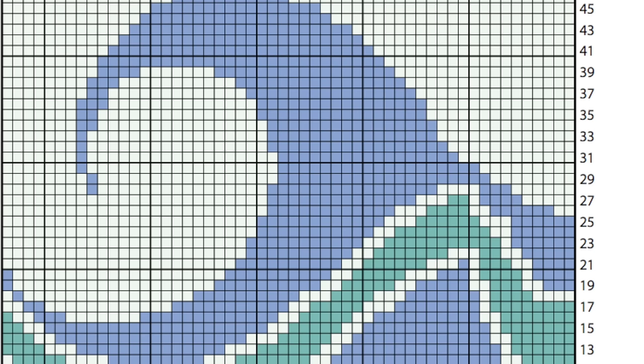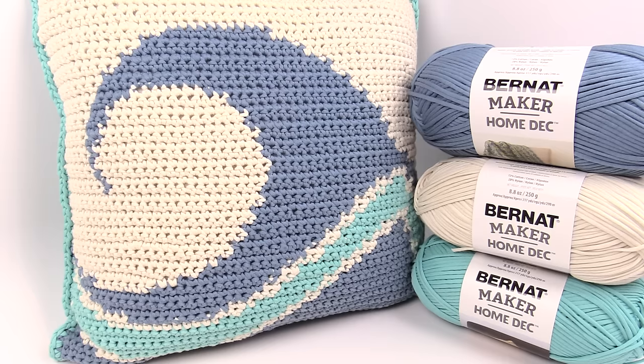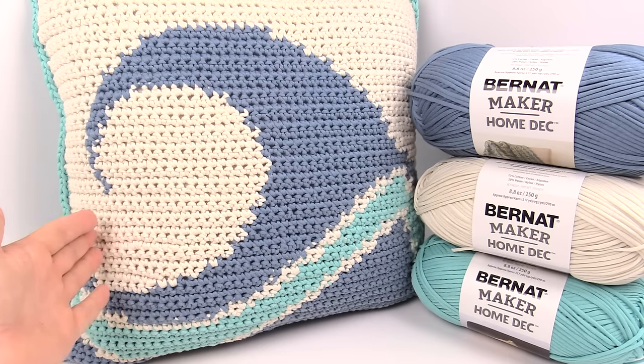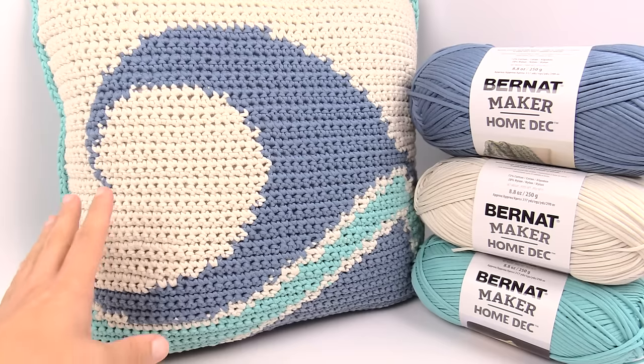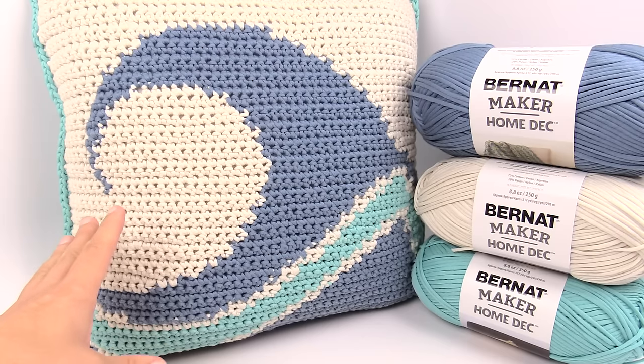Have you ever wanted to learn how to do a graphgan? Today this is a comprehensive video of doing graphgans using this pillow. Welcome back to The Crochet Crowd as well as Yarnspirations.com. I'm your host Mikey. Today we're going to work on this pillow — the Catch-A-Wave Crochet Pillow — as a complete graphgan tutorial.